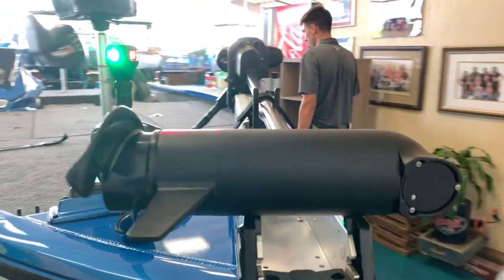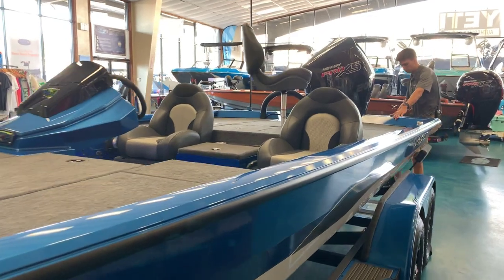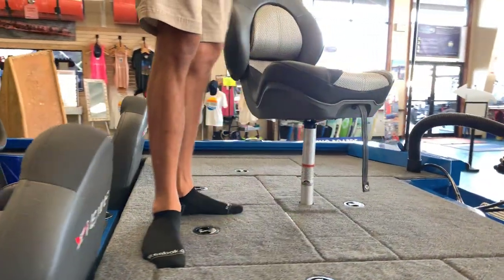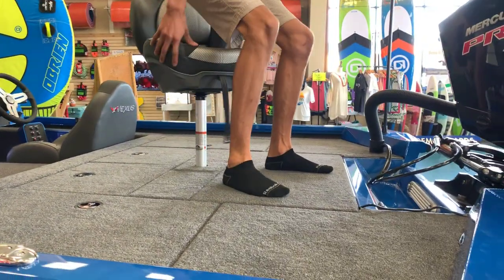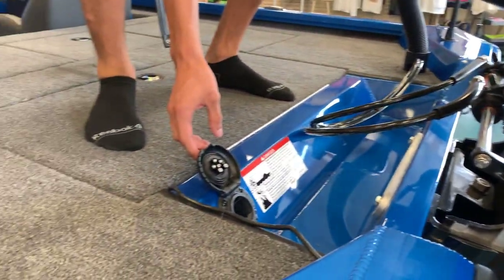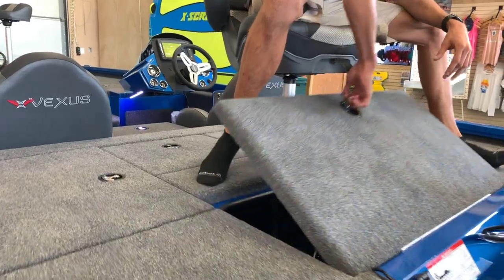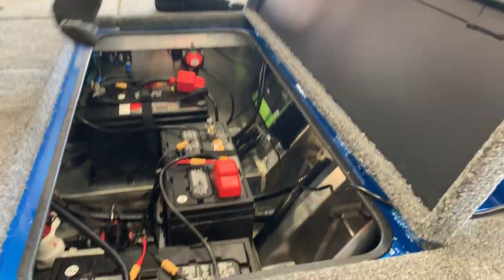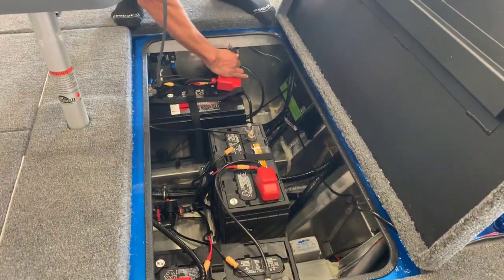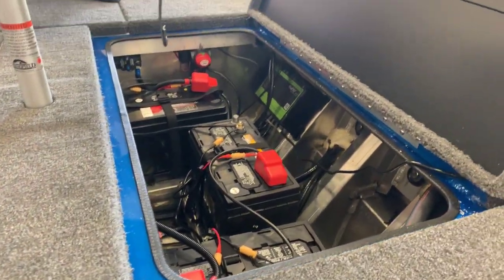We'll go ahead and hop in back here at the transom. Back here on the stern of the boat, we've got your gas cap right here, right next to that drain plug lever. And then right underneath this seat, we've got your batteries and your battery switch — we can go ahead and turn it on. You've got your battery charger right there with a nice long cord so you can plug it in when you're not using the boat.